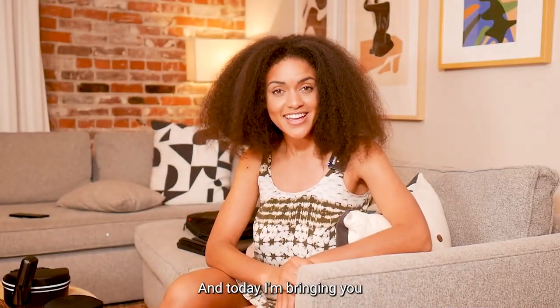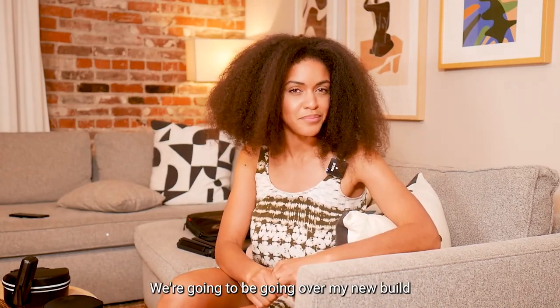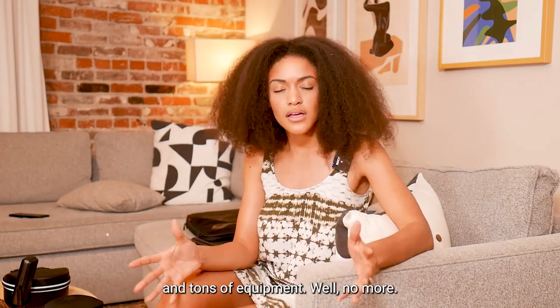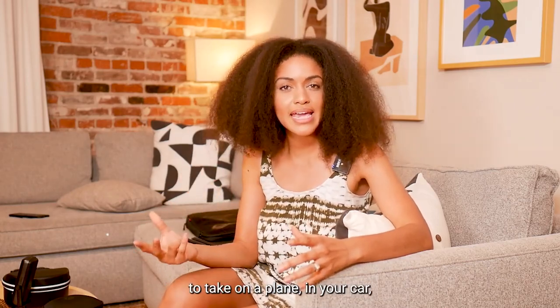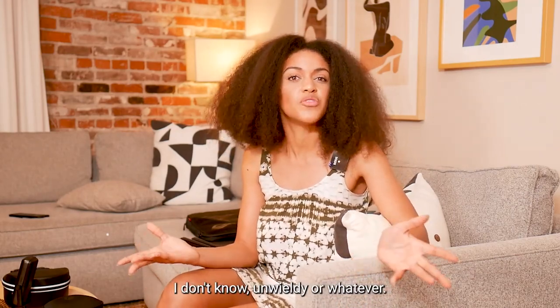Chelsea Bites here and today I'm bringing you a special video. We're gonna be going over my new build for our to-go streams. Whenever we travel we always have to lug tons and tons of equipment — well, no more! We have made something called the to-go box and it is just a consolidated tiny stream setup that is easy to take on a plane, in your car, wherever you're traveling, so you don't end up breaking something because it's unwieldy or whatever.